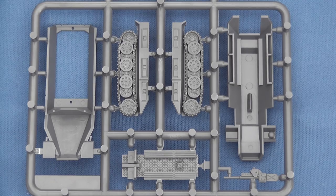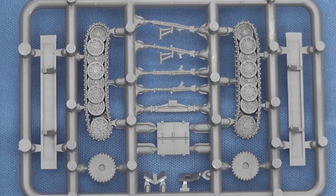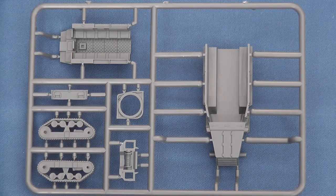The half-track sprues, which model an SdKfz 251 Hanomag, come with a number of different options, including MG34/42s, a 3.7cm PaK 36 AT gun and assault sapper bridges for the SdKfz 251/7 variant.